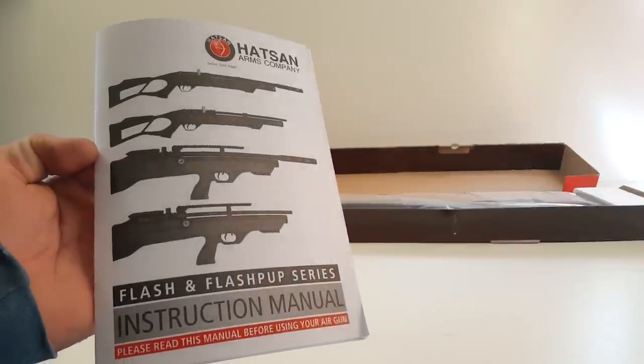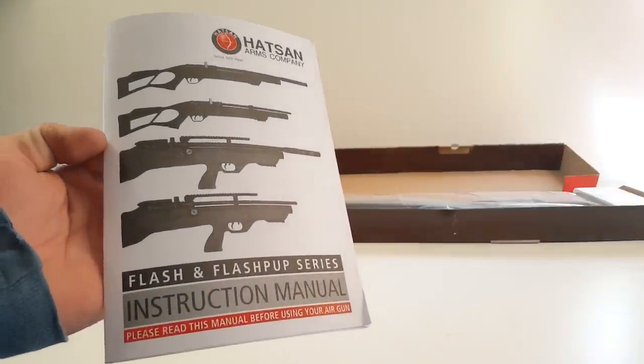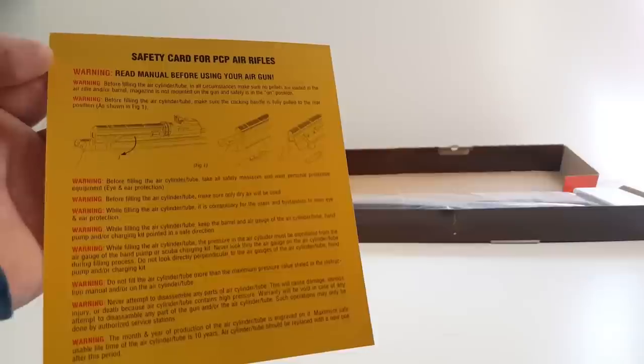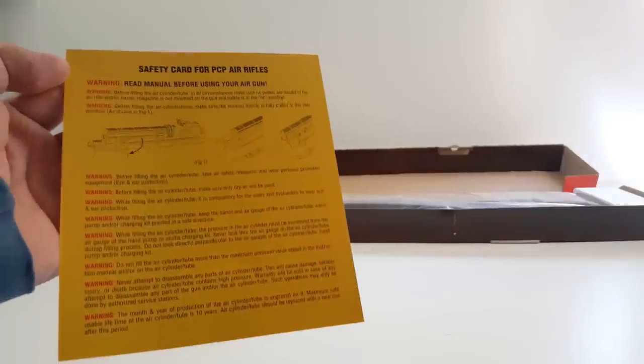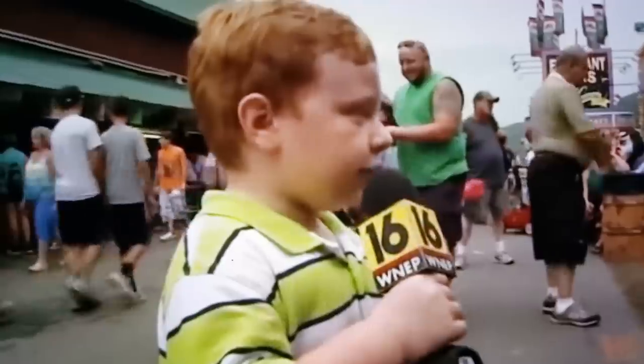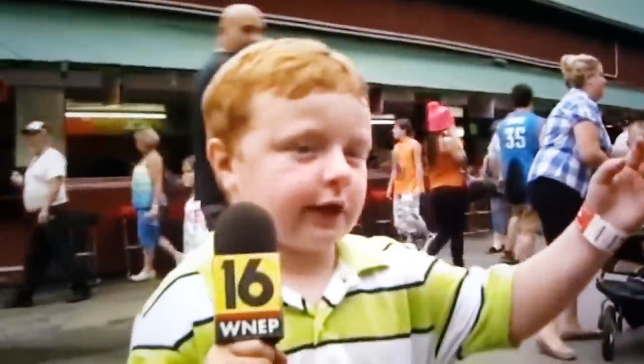We got an instruction manual for the Flash and Flashpup series, and the Vectis, apparently. Hatsan also includes a safety card to give you some basic safety common sense for when you're using your air rifle.